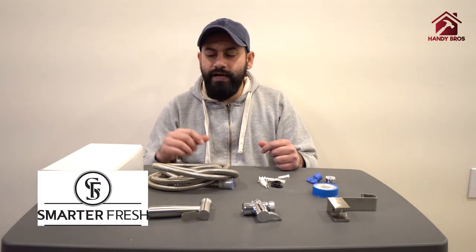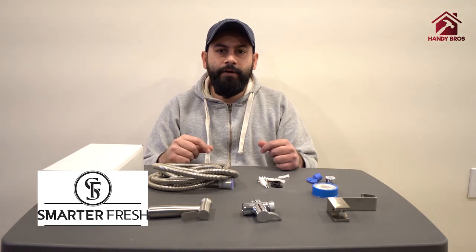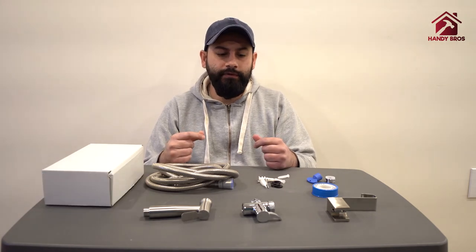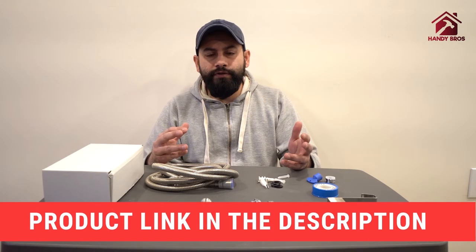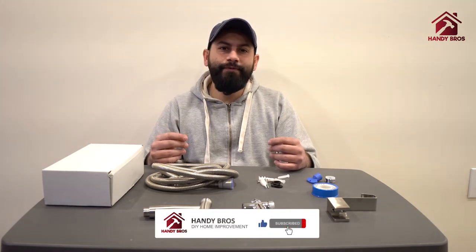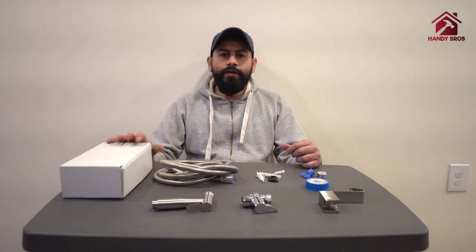We thank Smarterfresh for sending us the kit to test it out and put together this video so that everyone can enjoy and be able to install it very easily at their homes. The link to the product and the tools that we use are provided in the description down below. Make sure you leave your comment and feedback, and if you haven't subscribed to our channel, please do so.